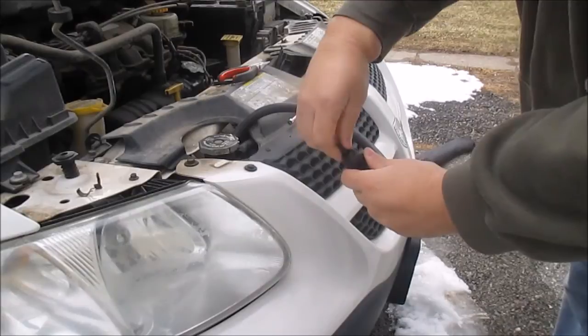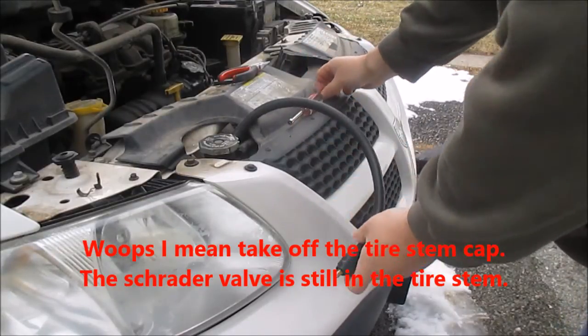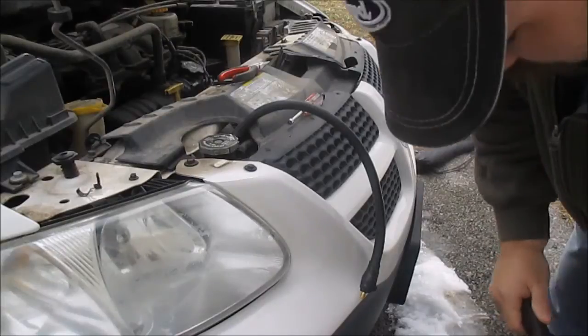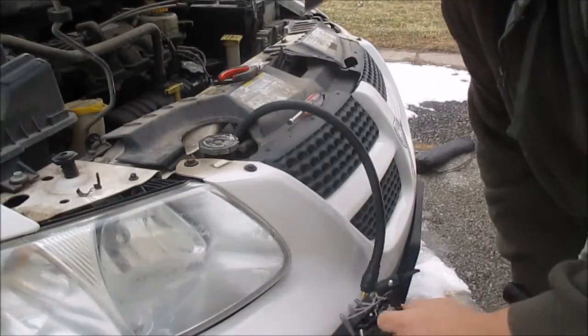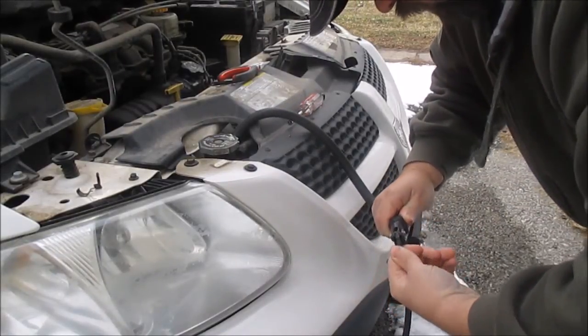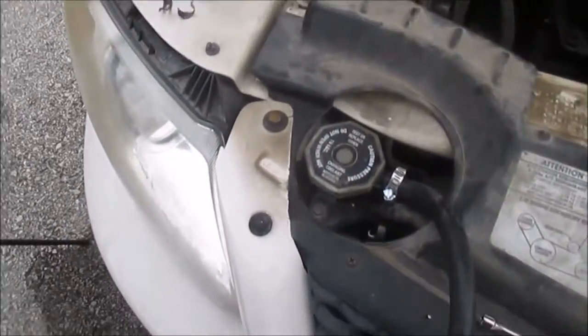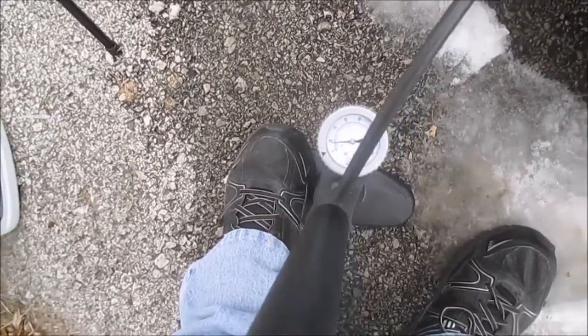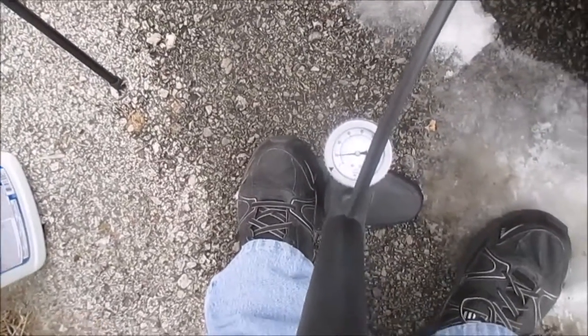Going to take off my Schrader valve and get my pump. Got this hooked in and hooked up — I'm going to try to pressurize this. And right away I can tell that it's leaking.